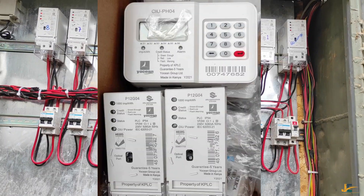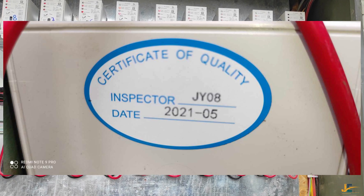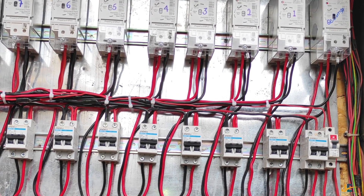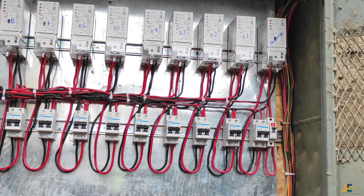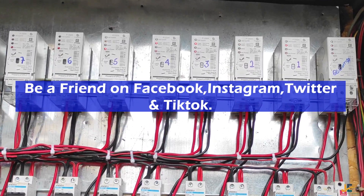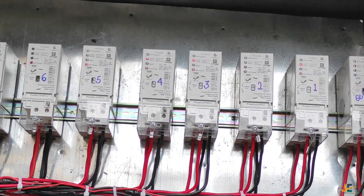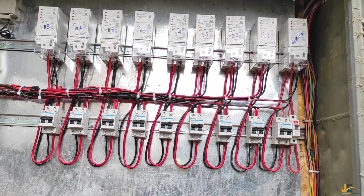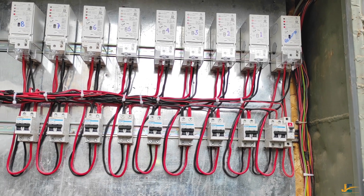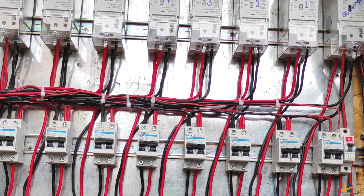This model was supplied to KPLC customers in the year 2021. Even though not many customers were supplied with this meter, I'll show you how to activate it for the sake of those who are currently using it and electricians who might be doing some maintenance for the meter.